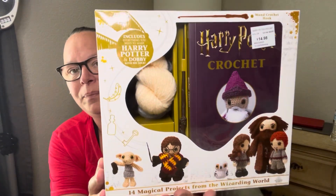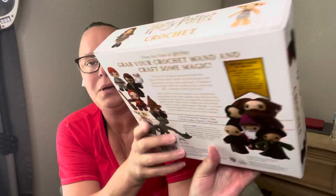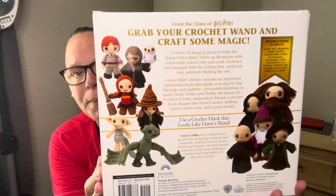My husband and I went up to Sam's Club and got a membership, and let me show you what I found. They had the Harry Potter crochet kit — you can make all these characters. I know it's been out a while, but my stepdaughter is obsessed with Harry Potter so I got this.